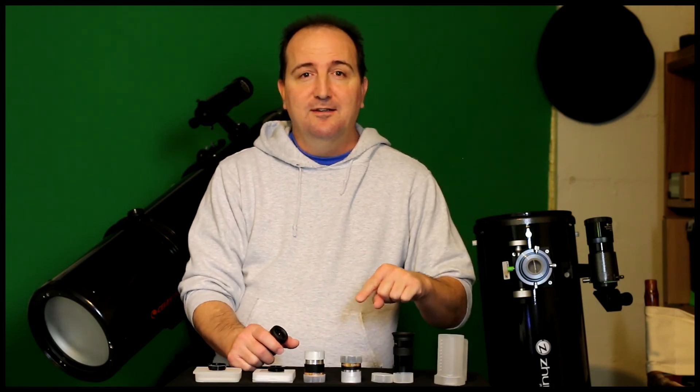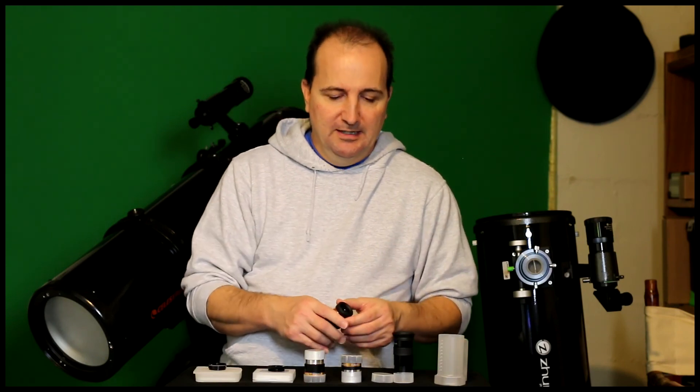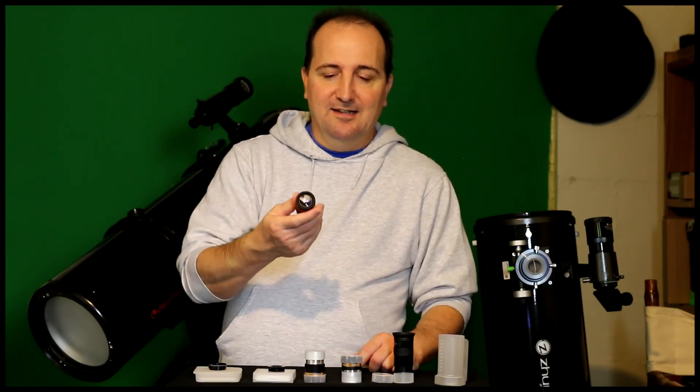Hi, my name is Ted and welcome to my YouTube channel. Today I'm redoing a review video on these eyepieces. I deleted the previous video because I made a mistake in some of my wording, and even after fixing the description it was still in the video. Also, when I did the first review I was looking at a full bright moon, and when you're observing very bright objects there's a higher chance of getting light reflection or chromatic aberration in the eyepieces.